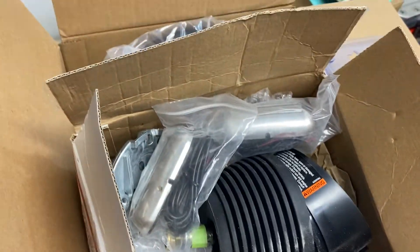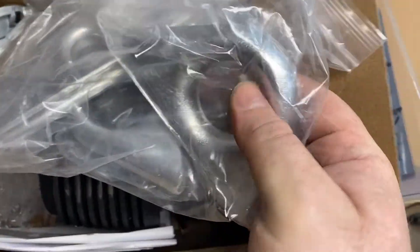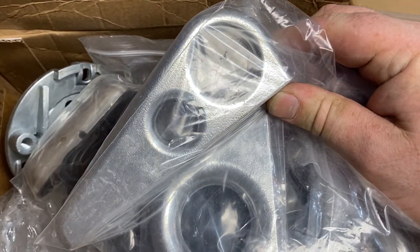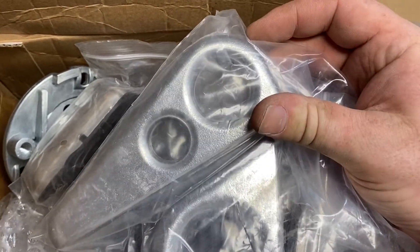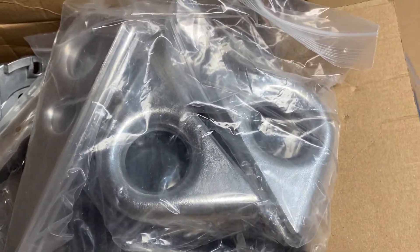We also got a bow eye — these are all cast aluminum. I got these two for the back, two big tie-downs, and a two-loop bow eye. I'm really not sure if I'm gonna use these or not. They are pretty beefy, but I have mixed feelings about them, so we'll see.